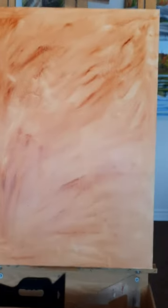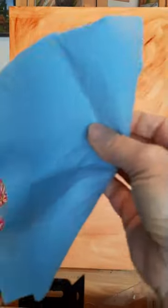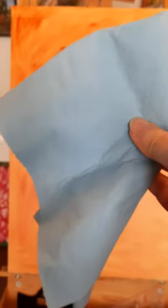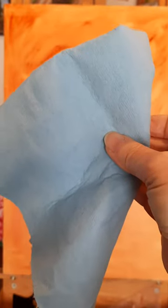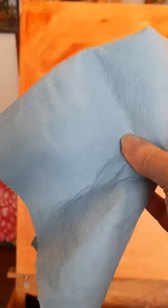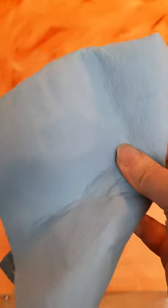For the next step, I take a clean blue paper towel — you can get them at auto body shops or big box stores. I find they're great; they're very absorbent.